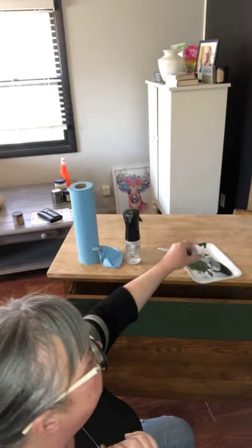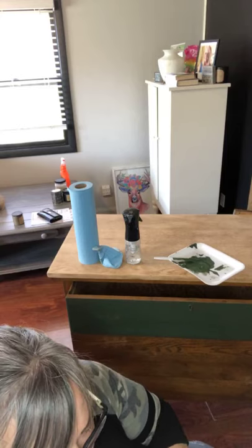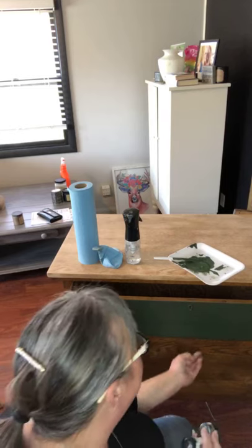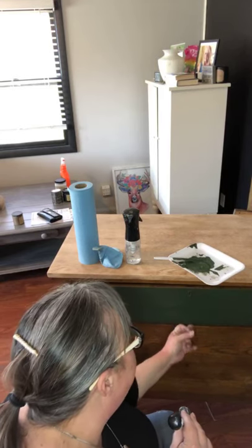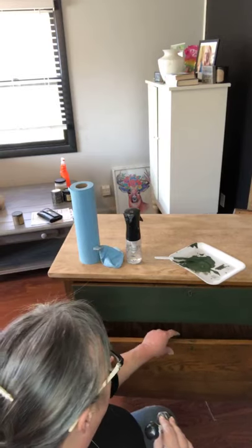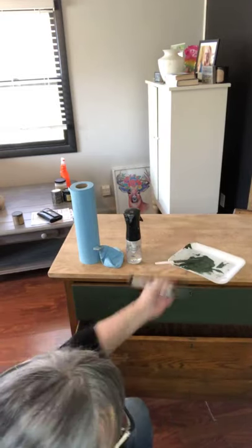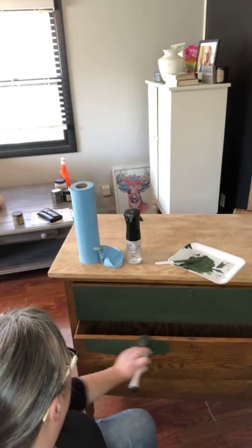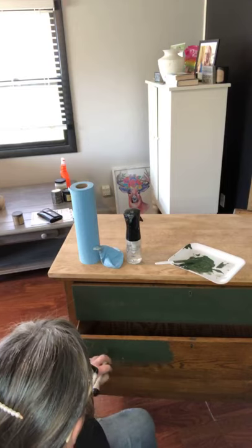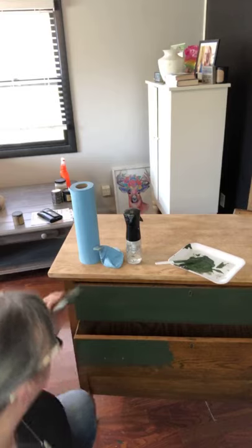I'd love to see your cabinets beforehand to see what kind of wood it is. Also, don't ever forget to take before and after photos — it's so fun to see how drastically they get changed and updated. Look how pretty this is already going!